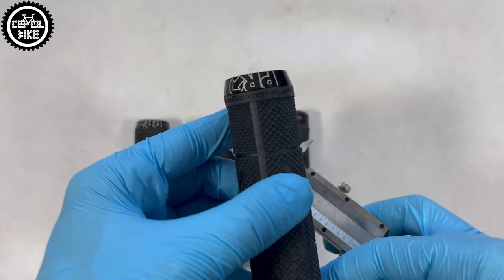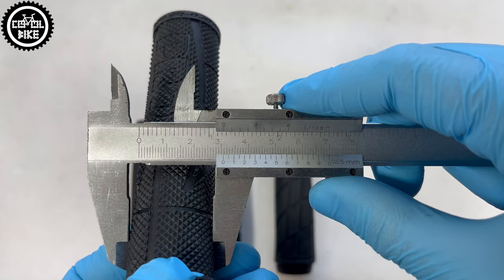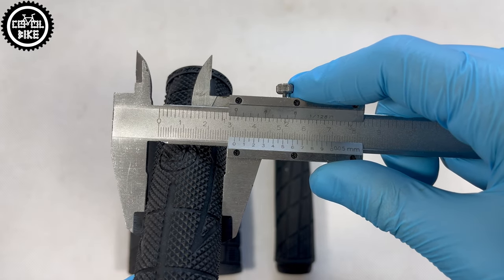Pro should have a diameter of 32 mm, but they do not keep their size and are slightly thinner. Although in a second model, the numbers are correct.